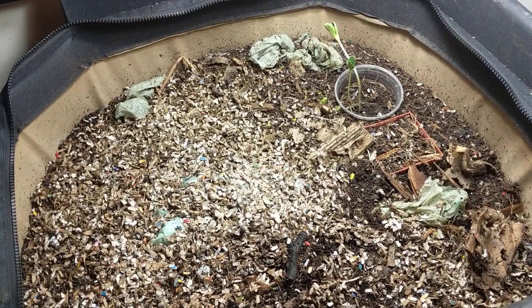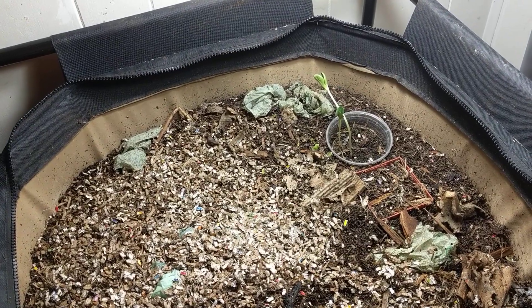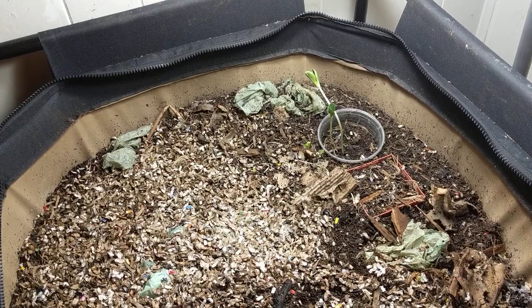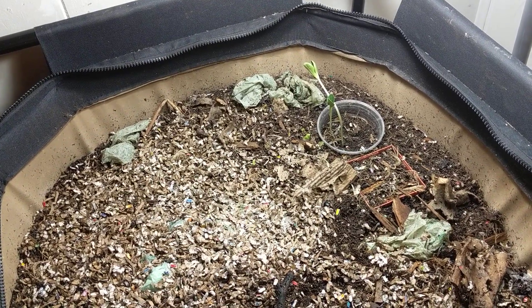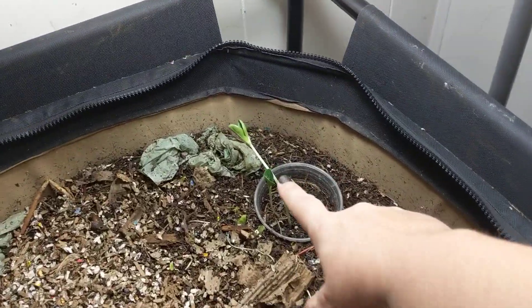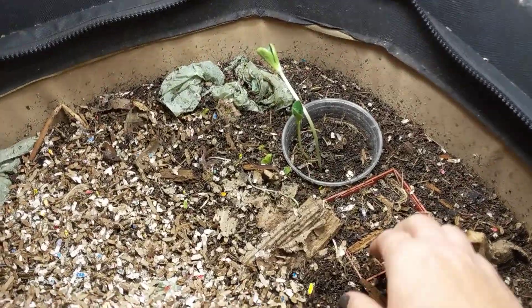Hey guys, it's Anne over at Plant Obsessed and I'm checking in on the urban worm bag slash pumpkin growing project we have here. It looks as though the miniature pumpkins, which I planted here, are apparently doing lovely.